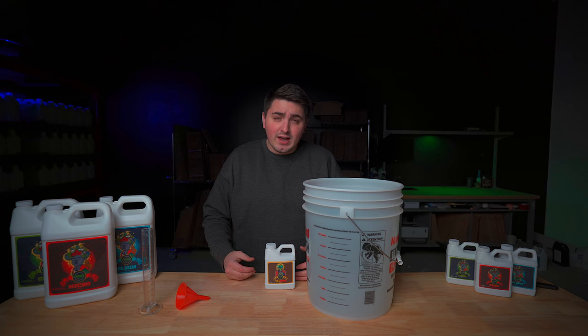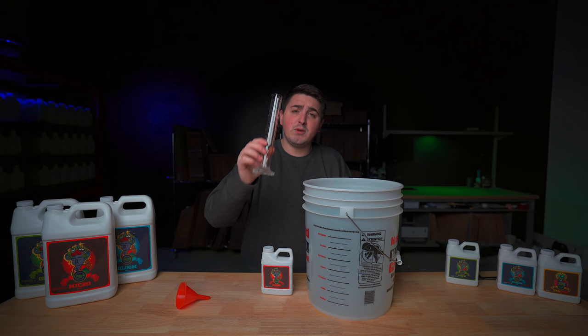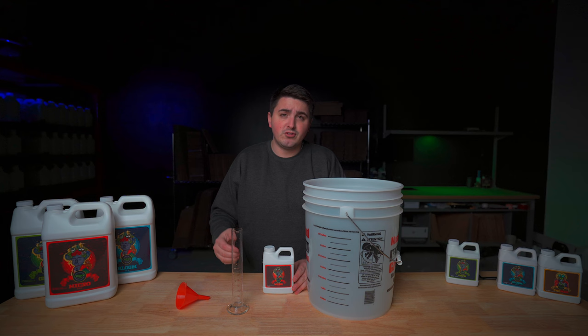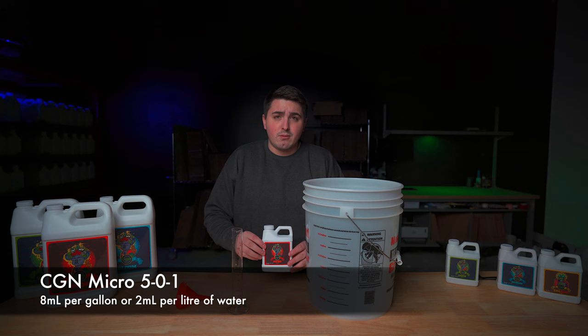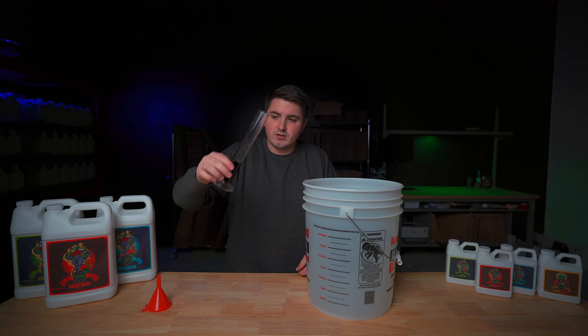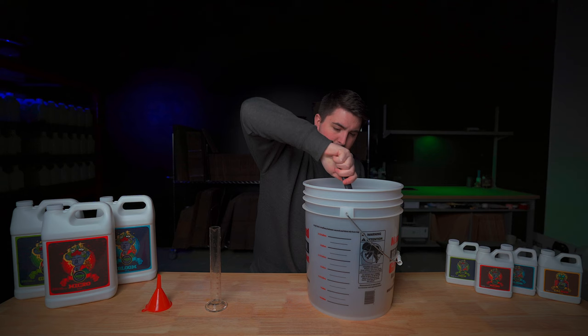Now after adding your CalMag and letting it sit for 5 minutes, it's time to move on to your base nutrients. Next you're going to want to grab your micro. Again, give your bottle a good shake before mixing it into the solution. Also before you mix any more nutrients in, make sure to rinse out your beaker. We're going to be mixing all of our nutrients today based on the first week of flower — I'll leave a link in the description below to our full feed chart. So we're going to measure out 8 milliliters per gallon or 2 milliliters per liter of our micro. Since we're using 5 gallons of water we're going to be mixing in 40 milliliters of micro. I'm going to bring this right up to the 40 mark and pour it in, then give it a good mix.